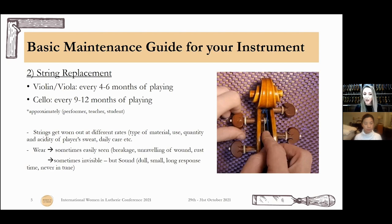The strings get worn out at different rates depending on the type, the material used, how much you use them, the quantity and acidity of your sweat, and how good care you take of them every day. Sometimes you can see the wear because a string is broken, unraveled, or rusty looking. And sometimes the strings look beautiful but the sound becomes dull, small, the response is very slow — and you know it's time to change your strings.